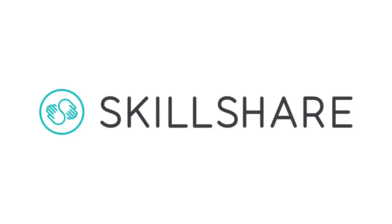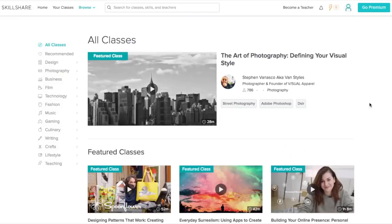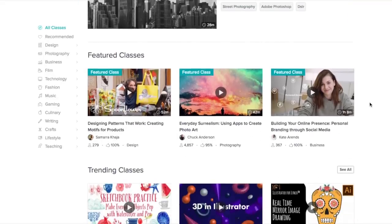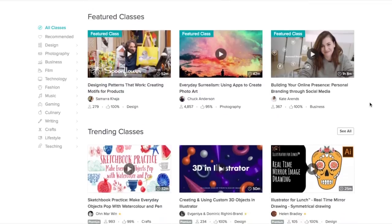But before we get into that, I want to shout out today's sponsor, which is Skillshare. I was really hesitant to make this video about Skillshare because I'm a YouTuber and there are millions of free videos on YouTube, but after trying their service out, I can see how this service would be beneficial for some of you. Skillshare is an online learning community for creators with more than 25,000 classes in music production, podcasting, graphic design, animation, and more.